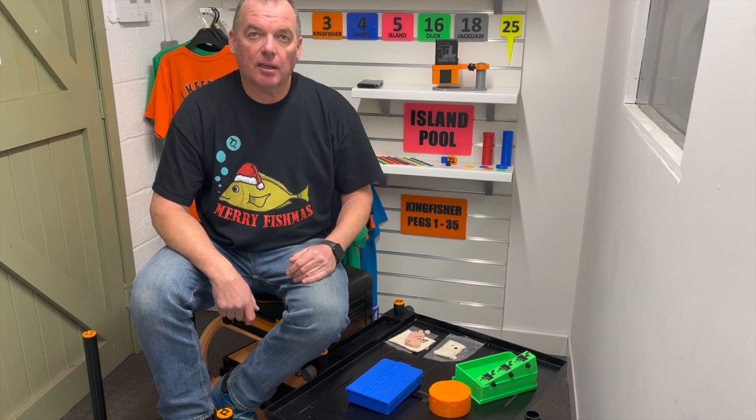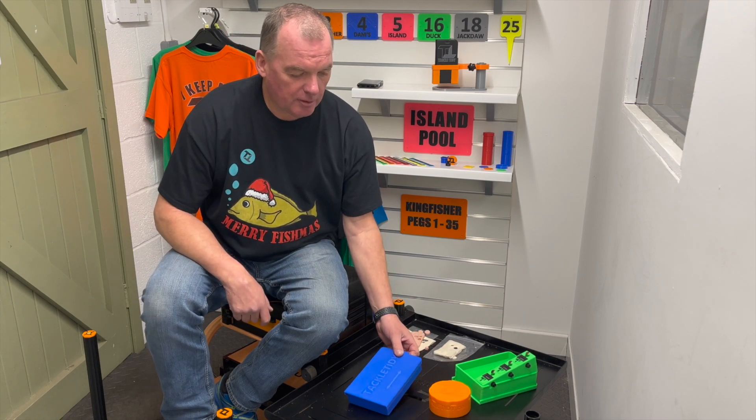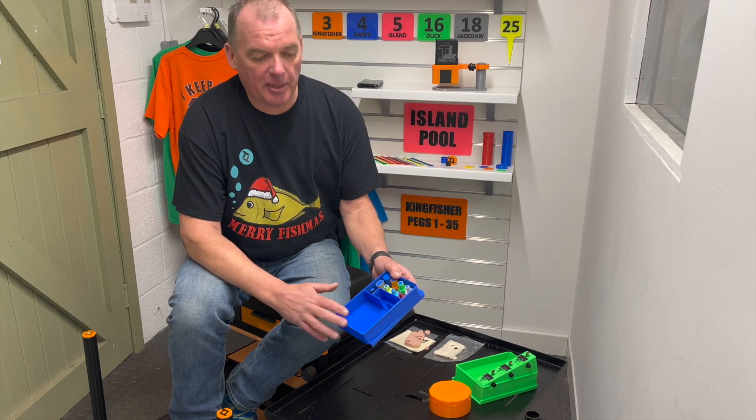Hi, I'm Andy from Tackle Tidy and I'd just like to show you today our new punch boxes that we're bringing out. We've got two sorts. The first one is a weatherproof sort in the sense of keeping your bait clear from the elements.